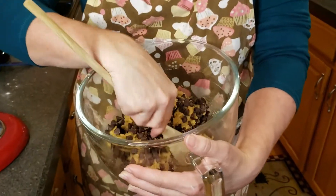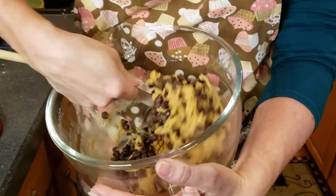Just before I pull the dough out of the refrigerator, I'm going to turn my oven on to 350 degrees Fahrenheit.